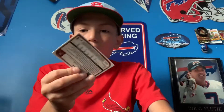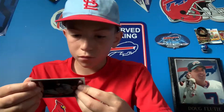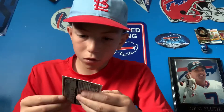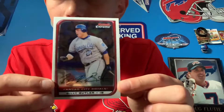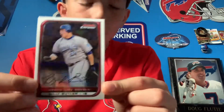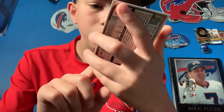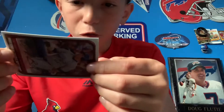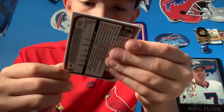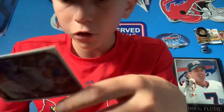Oh my god — wait a second. Is this a real autograph? Oh my god, I don't know. It doesn't say anything. It's a Bowman Chrome — Billy Butler. That might be an autograph.